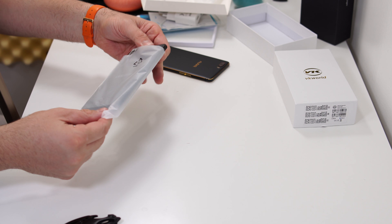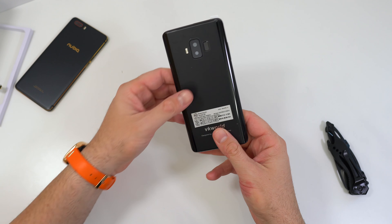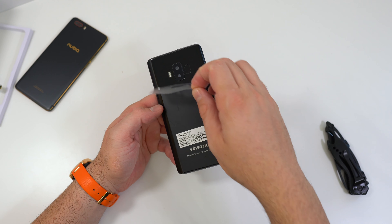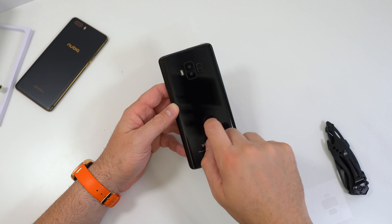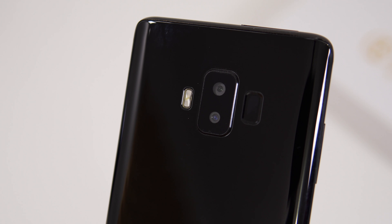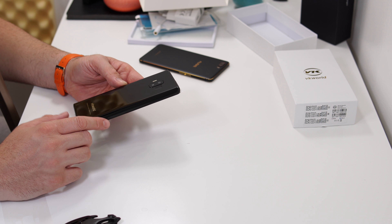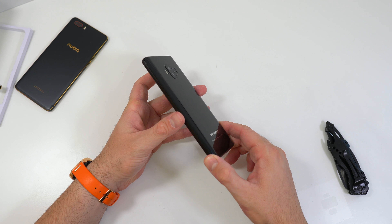The phone is heavy — over 220 grams at least, but I'll check that for the full review. On the back there's a plastic cover, and the back seems to be made out of plastic. We also have a couple of cameras and a fingerprint scanner that looks just like the one on the Samsung S8 — in the wrong position. At the bottom we have the VKWorld logo.